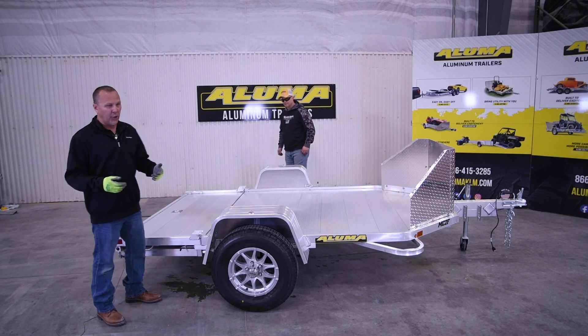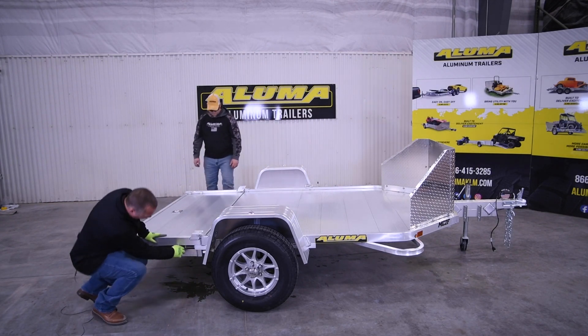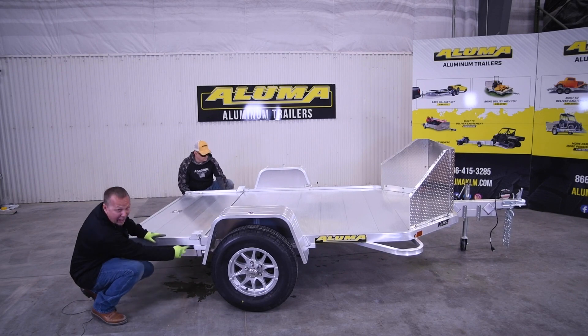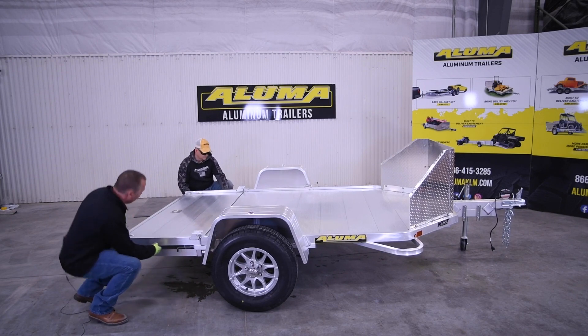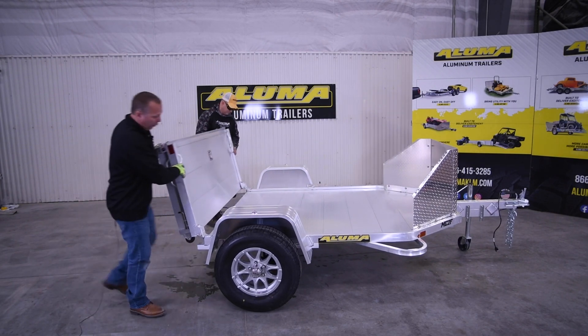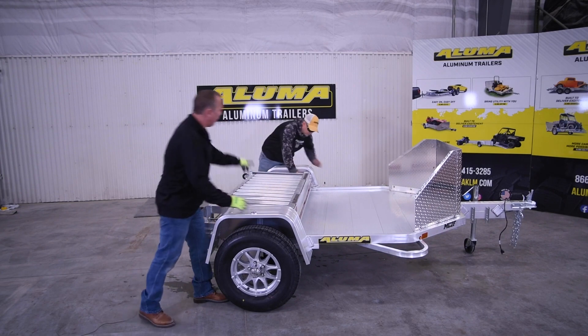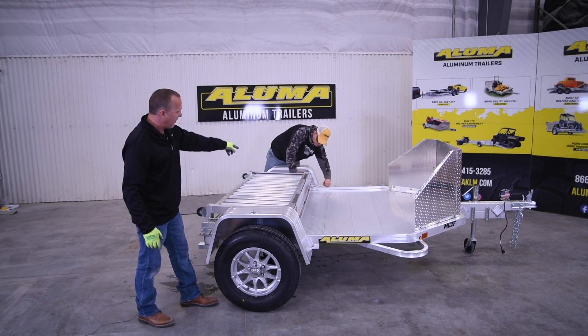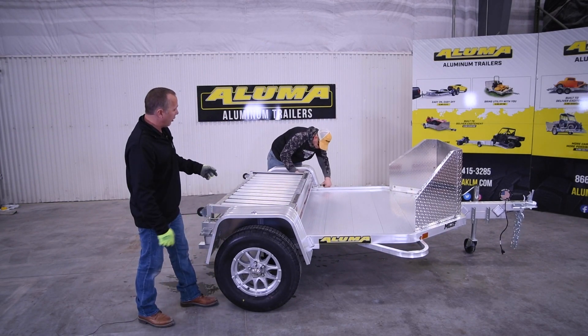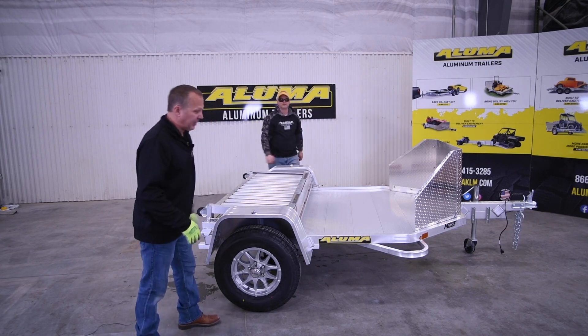The first step is to come to the back of the trailer. There's a pin on each side, so we're going to release these pins and they'll lock into place — there's a tab down here. After we release those and lock them, the next step is to fold the rear of the gate over. There is a handle; lock it into place on the driver's side. You will have to lift up a little bit on the gate to lock it into place. After that, the tailgate is locked into place.